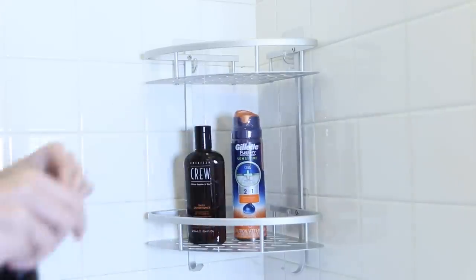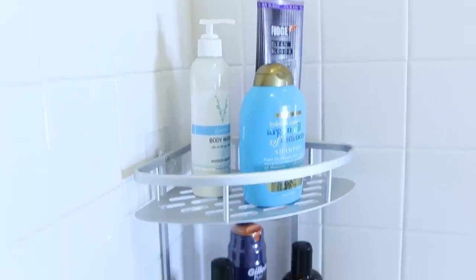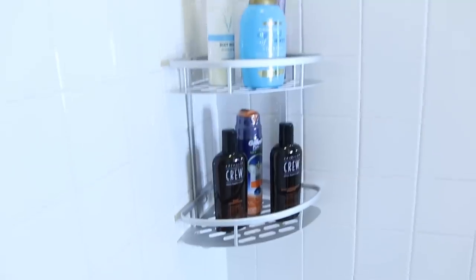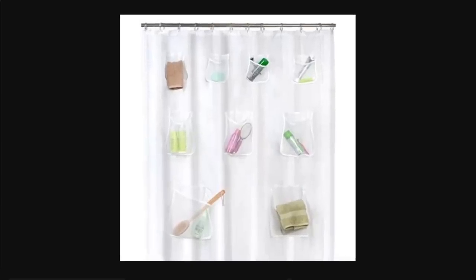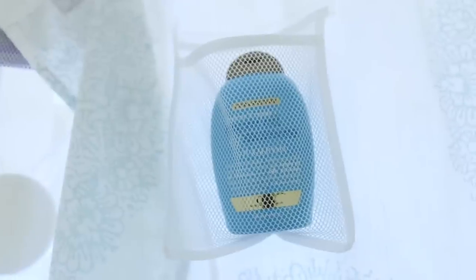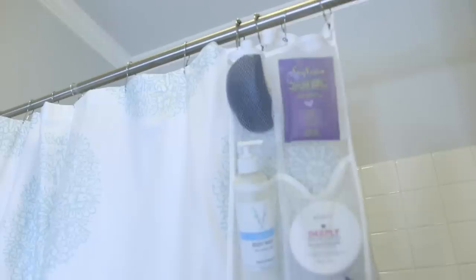Now moving on to the shower — there are so many options to add extra storage space. One thing I found that I love are these shelves that go right in the corner of your shower area. They are suction-mounted, very secure, not going anywhere, and this adds two extra shelves of storage space. Another thing I found, which may be my favorite of this entire video, is this shower curtain that has pockets in it that you can use to store all of your shower supplies — shampoo, conditioner, razors, shaving cream. If you don't need this much storage, I also found a smaller unit that has just six pockets that you can hang on your shower curtain rod.